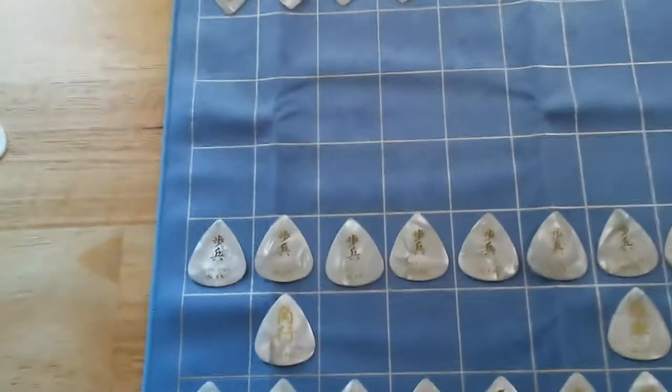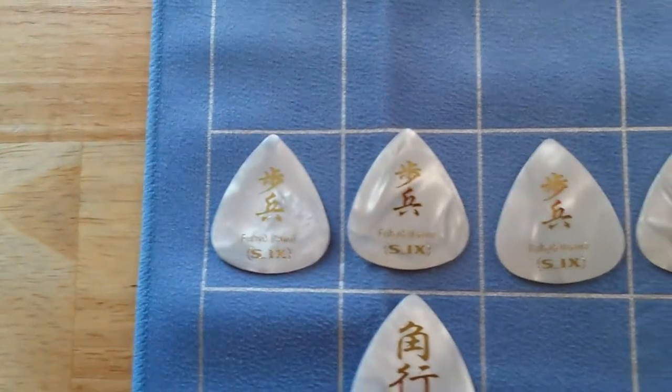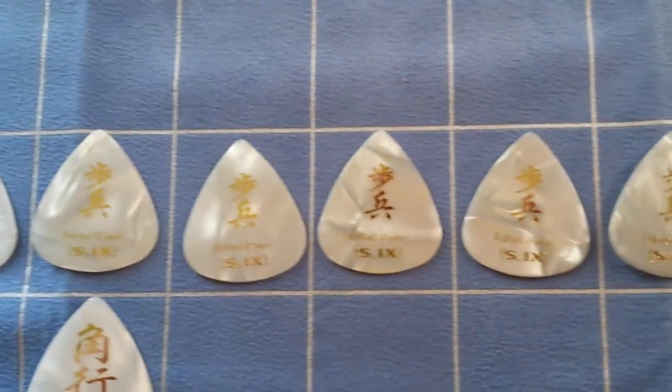Glad I got it. Let's get a closer look at these symbols. I don't know anything about the Shuji game — maybe you do.